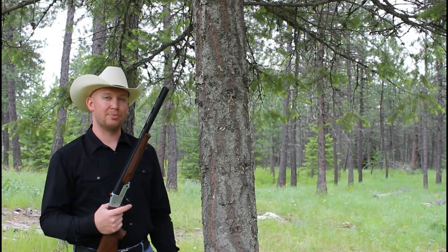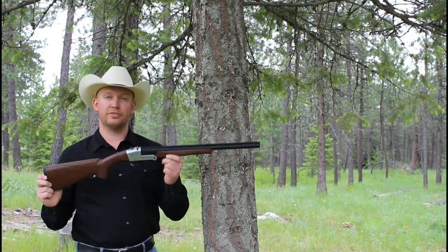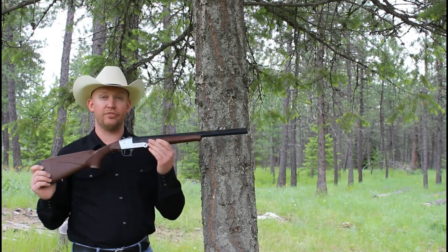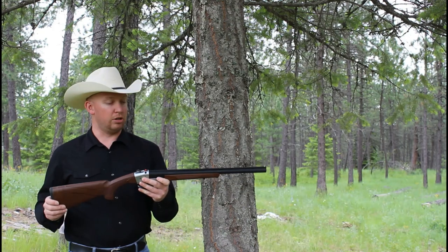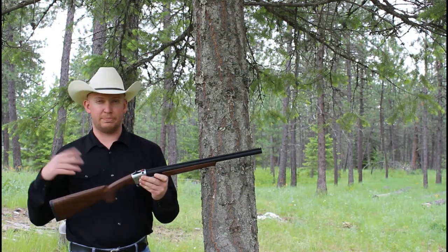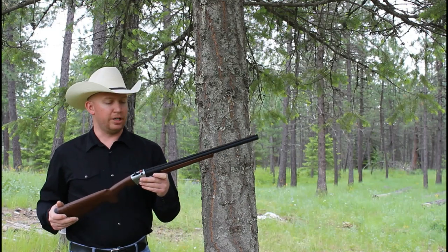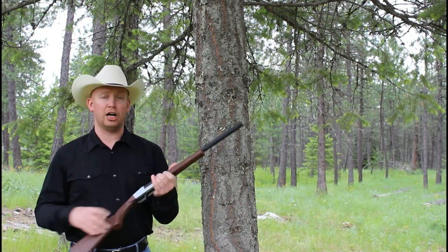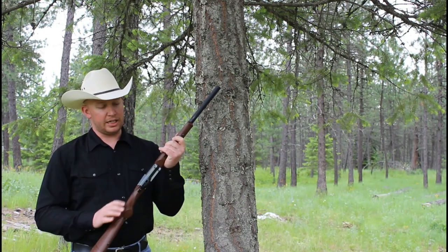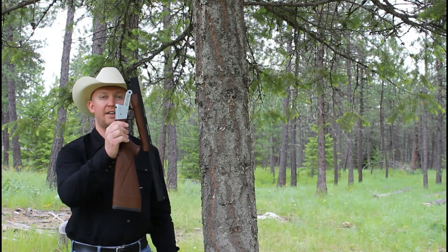What's up everybody, welcome back to another episode of Idaho Rifleman. Today I have a single shot 12 gauge. This is a very, very light shotgun — it only weighs about 5 pounds. I'll put all the specs and a link to the ammo in the description below. Very compact. Break action — you pull the trigger guard to the rear and it folds basically in half.